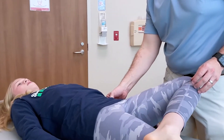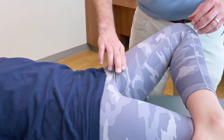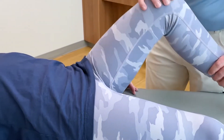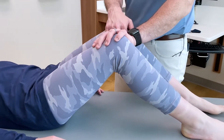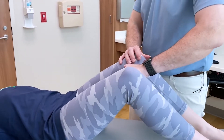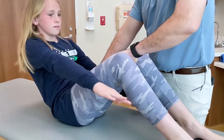Tenderness here? Here? Here? Here? Okay. Try to pull your knees together. Push them apart. Put your knees together and go ahead and do a sit-up for me. Come down — does that hurt at all?